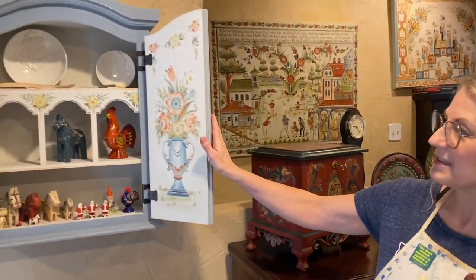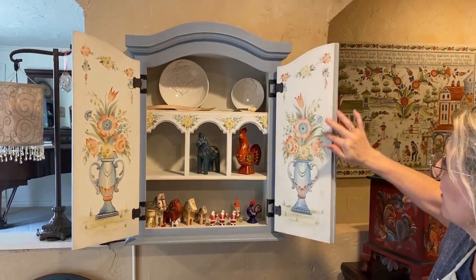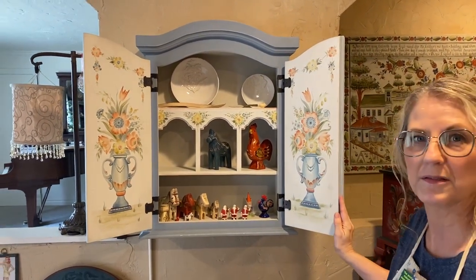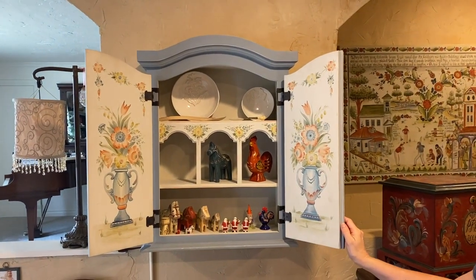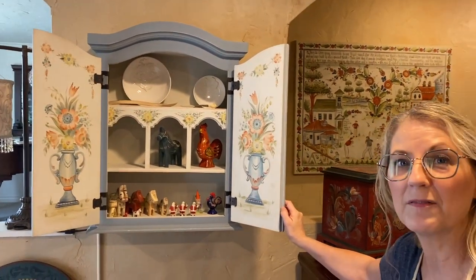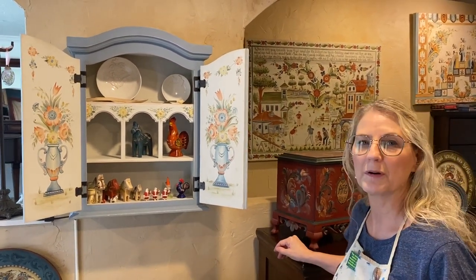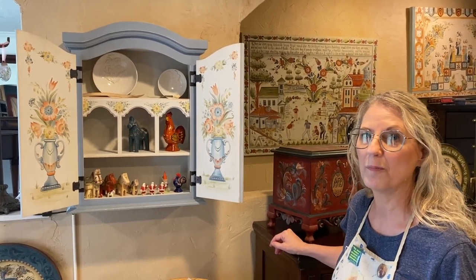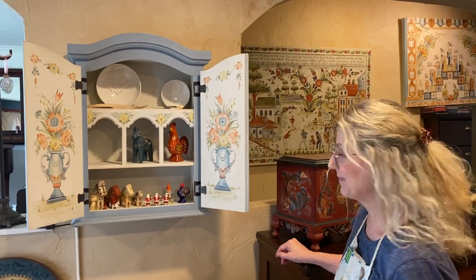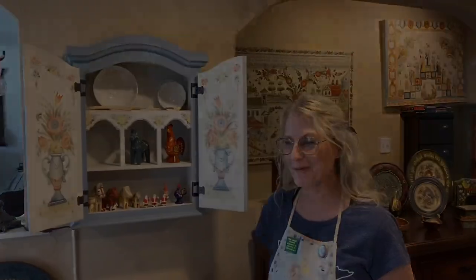This is a cupboard that I did at one point — a Swedish style cupboard done in oils on wood, and it is inspired by the Swedish painted cupboards in the province of Jämtland. Beautiful, elegant cupboards. Those cupboards in Sweden were painted by guild painters who were quite skilled and trained in Stockholm. I was not, but my cupboard turned out pretty well.